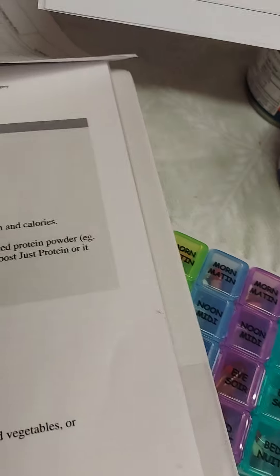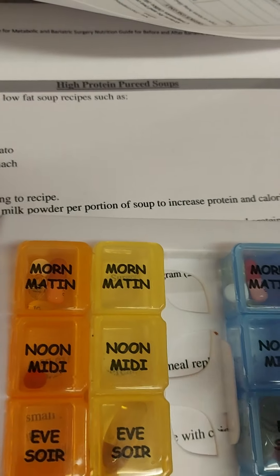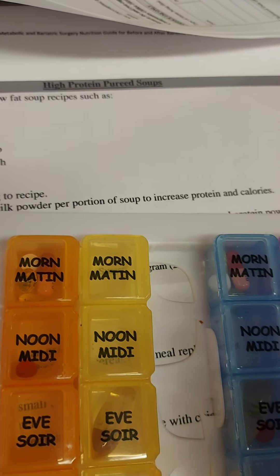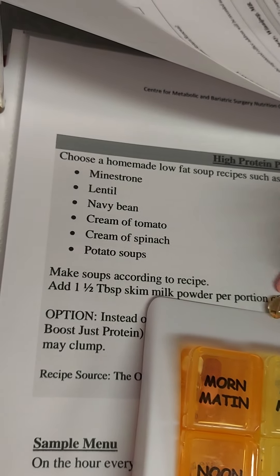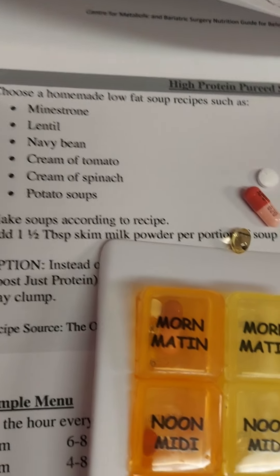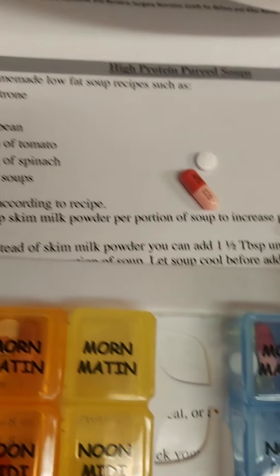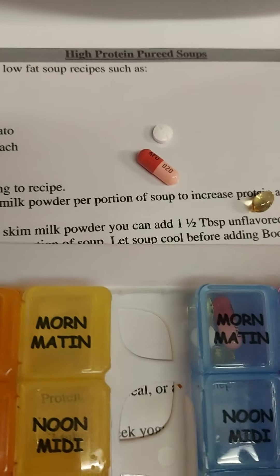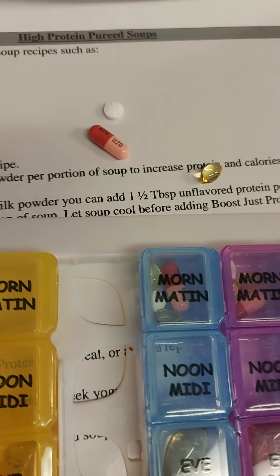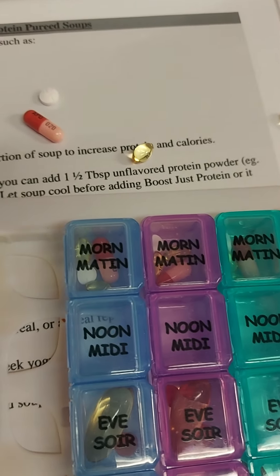Thank goodness I don't have as many as before because I'm off my diabetic medications now. So I have my thyroid, my vitamin D, and this little guy here is my omeprazole. I have to open that up and put that in a bottle of water and take that separate.